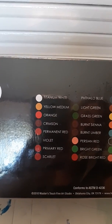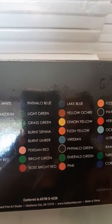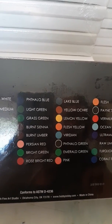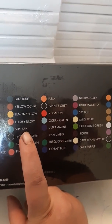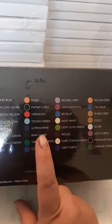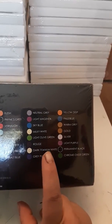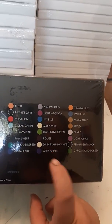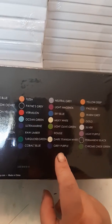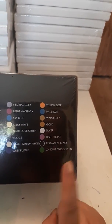Titanium white, yellow medium, orange, crimson, permanent red, violet, primary red, scarlet, phalo blue, light green, grass green, burnt sienna, burnt umber, Persian red, bright green, rose bright red, lake blue, yellow work, lemon yellow, flesh yellow, purple, veridium, phalo green, emerald green, pink, flesh, payne's gray, vermilion, ocean green, ultramarine, raw umber, turquoise green, cobalt hue, neutral gray, light magenta, sky blue, milky white, light olive green, rogue, dark titanium white, gray purple, yellow deep, pale blue, warm gray, gold, silver, light purple, permanent black, and chrome oxide green.